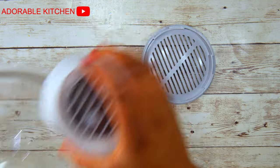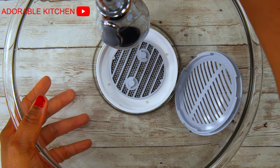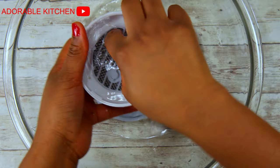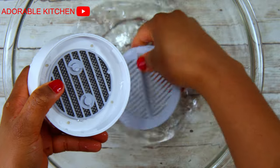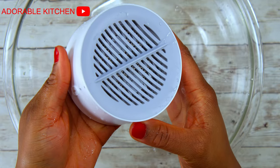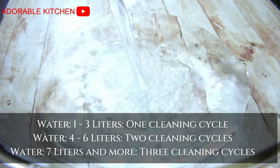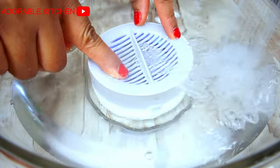To open the device, you have to turn the lid counterclockwise. The first thing I'm going to do is rinse off this device before I start using it to purify my fruits and vegetables. I like how very easy and simple it is to use — it only involves three steps. The first step is just to pour water into a bowl, then submerge the Aquapure device in the water. Make sure that water is covering the device — don't let it float.